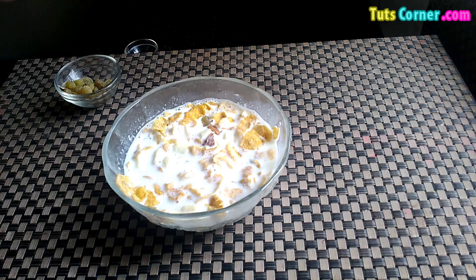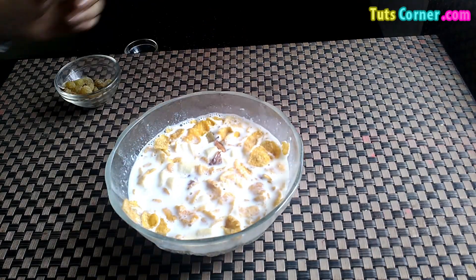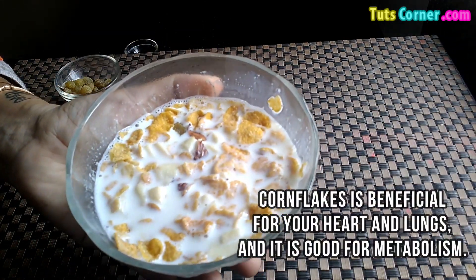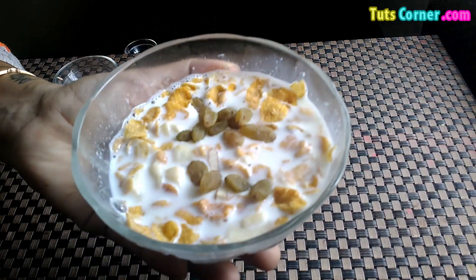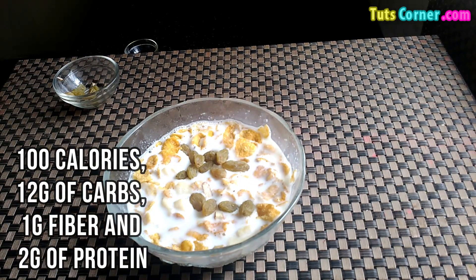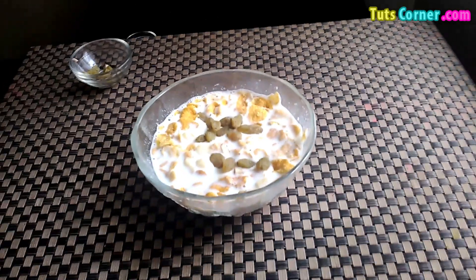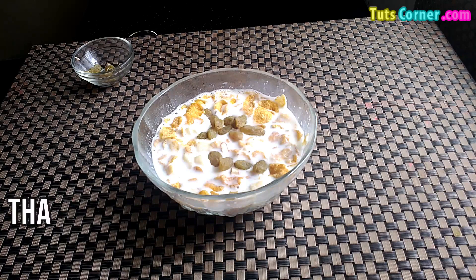Your healthy and tasty filling breakfast is ready to eat. Now please note down the benefits. Cornflakes is beneficial for your heart and lungs and it is good for metabolism. Each cup of cornflakes contains 100 calories, 12 grams of carbs, 1 gram fiber and 2 grams of protein. I hope you will try making cornflakes in a healthier way from now onwards. Thank you.